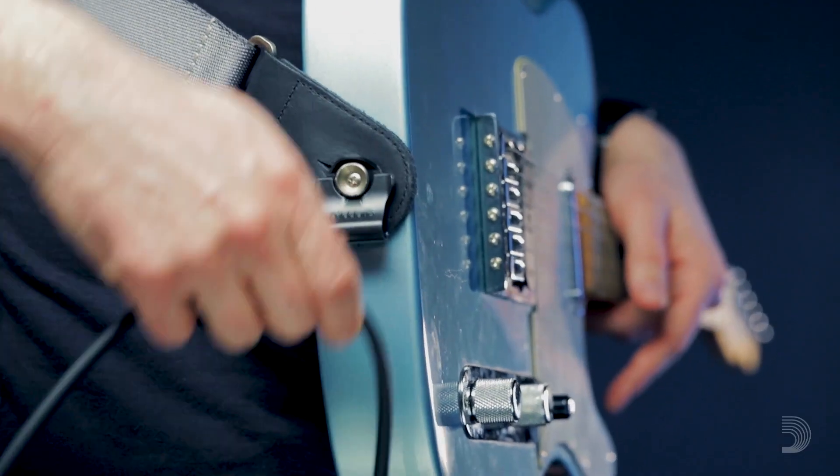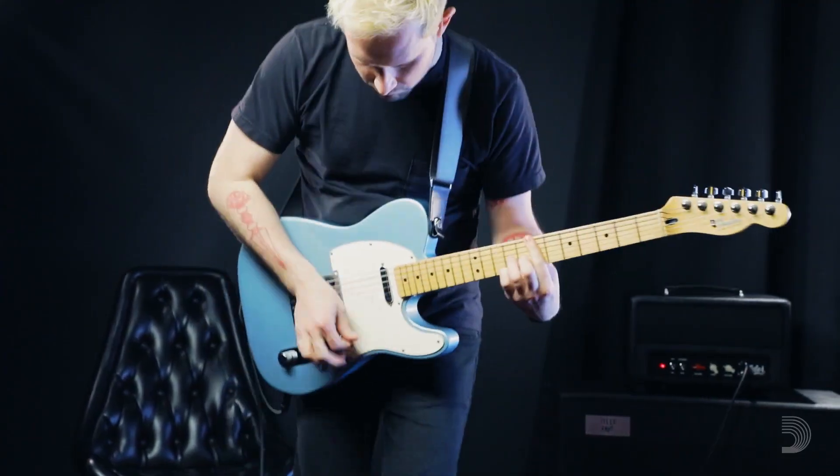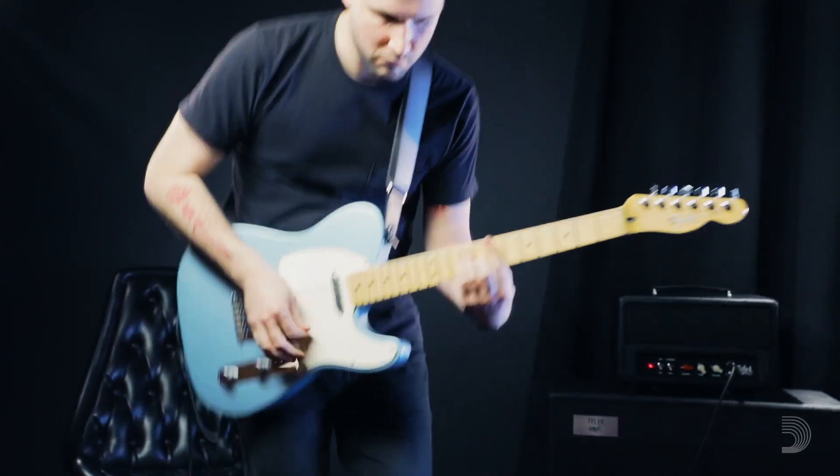To anchor your instrument cable, pull the bridge end strap lock open and pull the cable through. Now you're fully locked in and ready to rock.